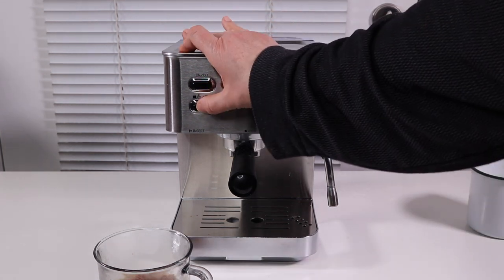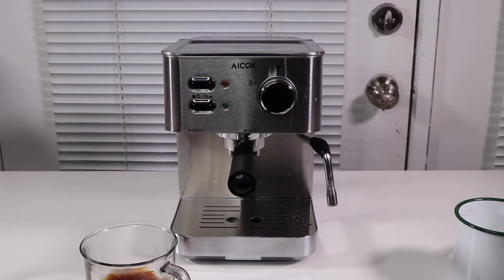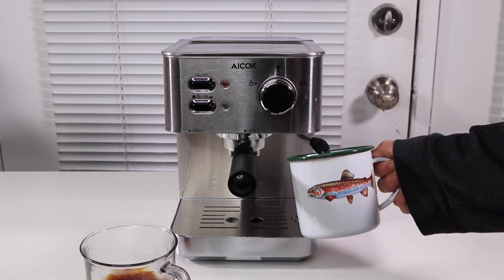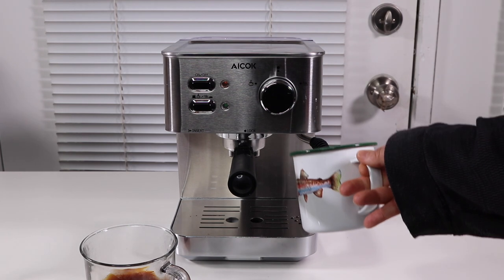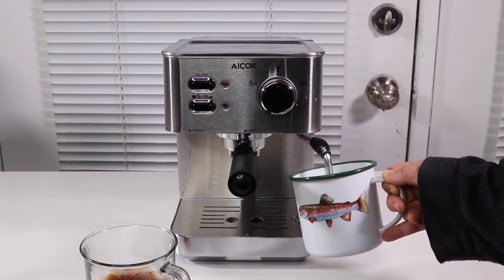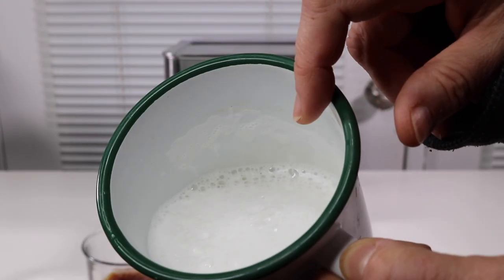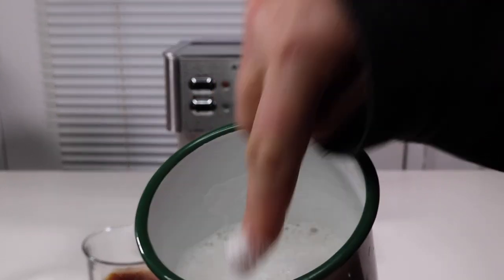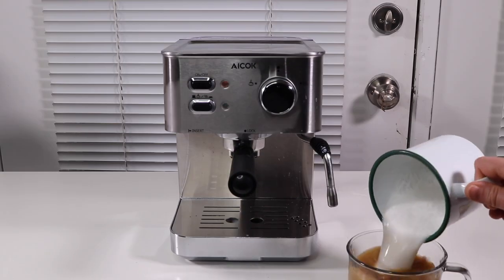Now we're going to push it in, and I want to have it ready for frothing. The light is now green. I'm going to hit it to froth. And let's take a look at the frothing here — the frothing is good. Nice and hot. Lots of whipping. It's like nice and whipped pretty good. Frothed milk.